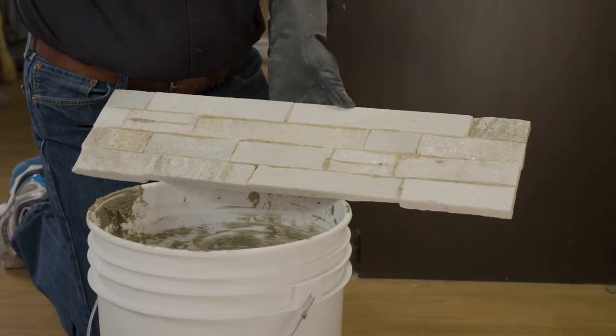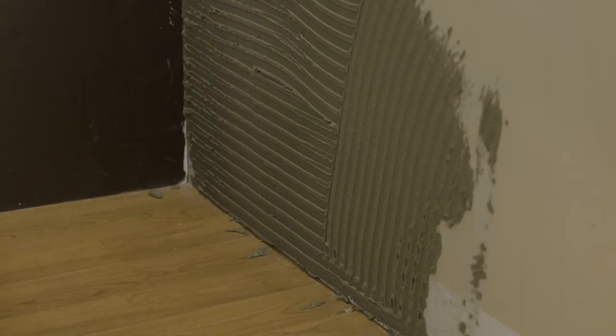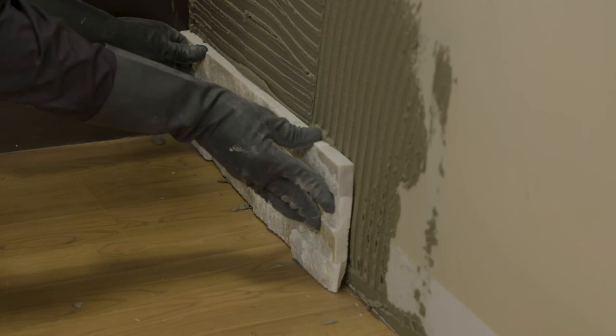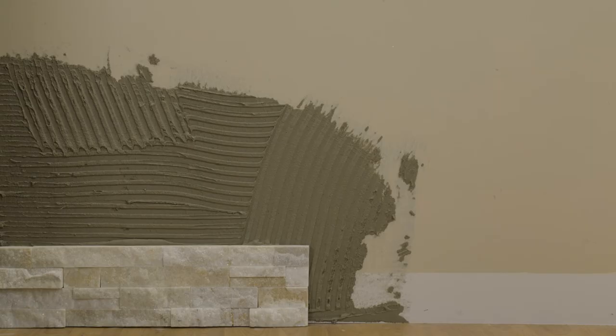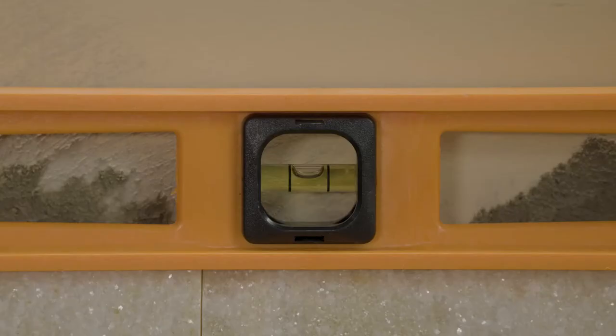Then, using a small rectangular metal trowel, butter each stone with material, aiming for an approximate minimum thickness of 1/8 of an inch or 3 millimeters. Place stones in rows according to the desired pattern, from the bottom to the top of the wall. Make sure to follow the stone manufacturer's instructions for installation, and use a leveling tool after each row of stone is adhered to the wall.